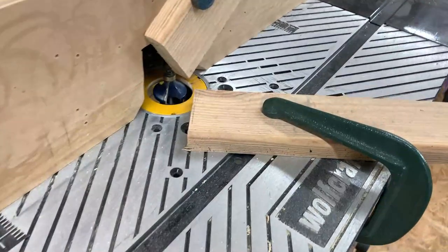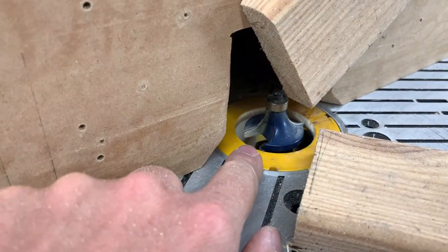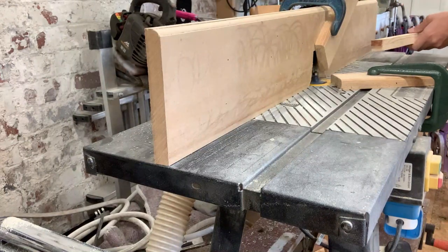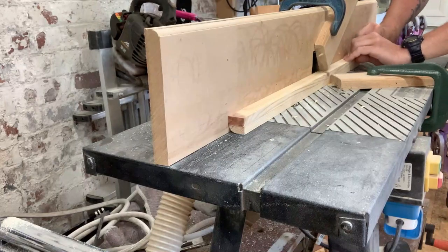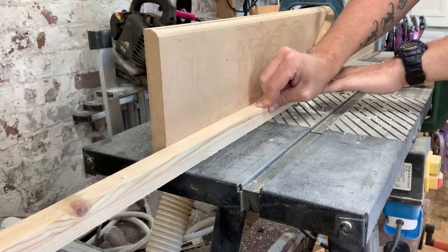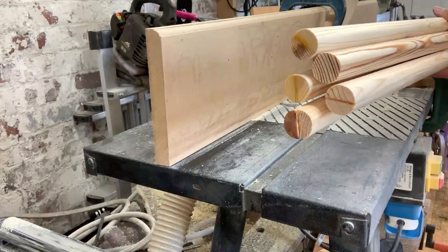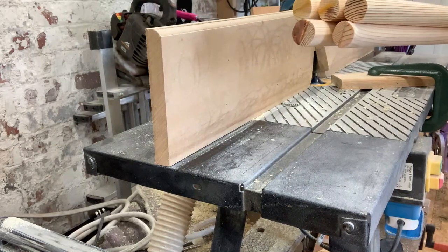At the router table I've set a half inch round-over cutter. The bottom of the cutter is flush to the bed of the router table and the bearing is flush with the fence. I've set up a couple of feather blocks to hold the wood in place while it pushes through. And here we have five almost perfect dowels — a little bit of sanding and they're good enough for what we want. So that's the next job: sand everything up before assembly.